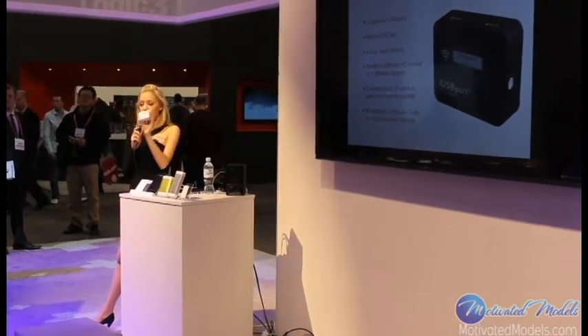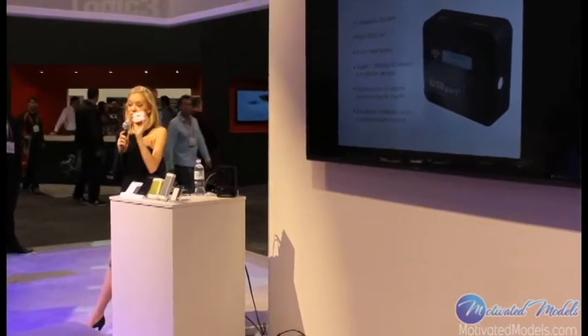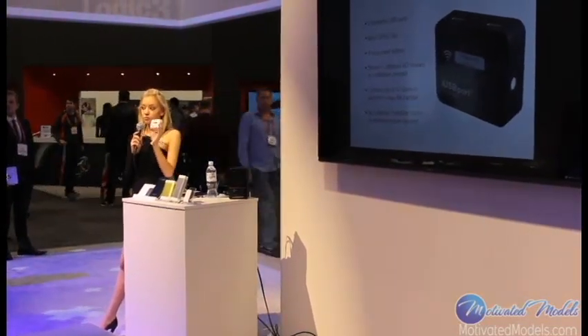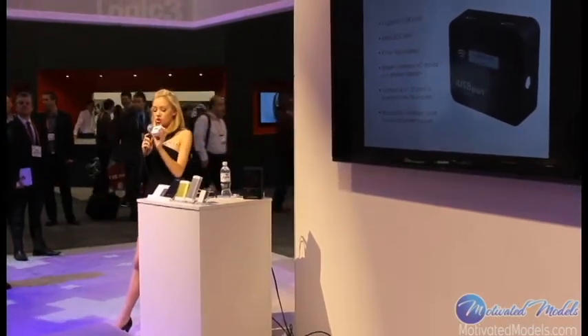This is going to retail for $49.95. And aside from being a Wi-Fi hub, you can also use this as a battery. It's a 3,300mAh battery which will charge your cell phone about two times. It can also power your hard drive or other USB devices.